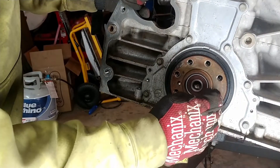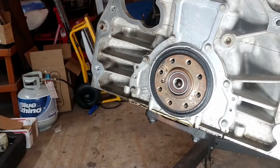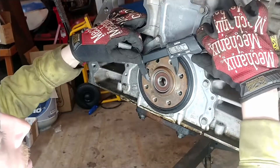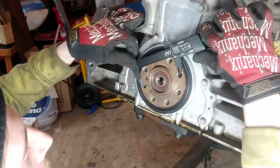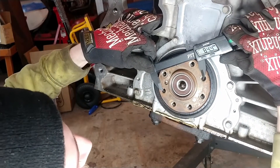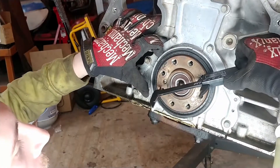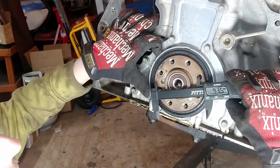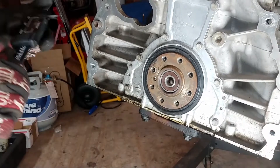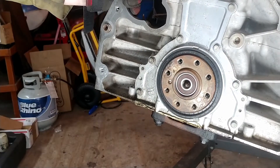Every machinist knows what a bolt circle is, but essentially it's the diameter measured to the center of the bolt holes. There are eight of them, and this is a very rough measurement for argument's sake — about 84.5 millimeters. The better way to measure it is to take the inside diameter of a hole, write that down, take the outside diameter, write that down, and average them. That gives you the center-to-center distance. You could then give a flywheel to a machinist with eight holes spaced evenly on a specific bolt circle and they'd do it quickly and inexpensively.